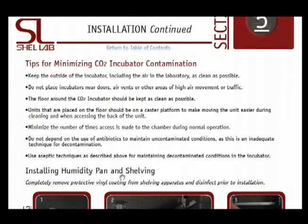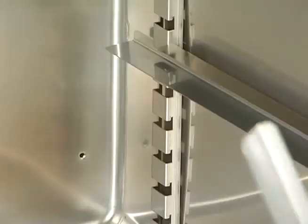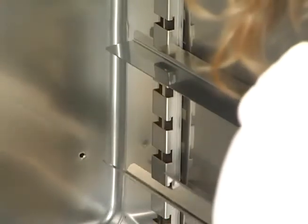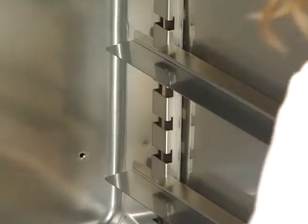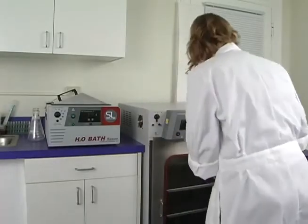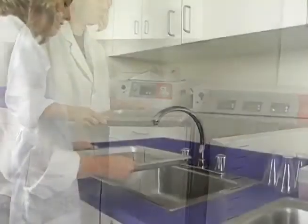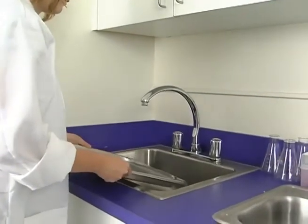Once your 3552 has been properly cleaned and installed in your laboratory, the decontamination cycle is activated with a few simple steps. First, be sure all of your samples and supplies have been removed from the incubator chamber. Next, remove any excess water from the humidity tray located at the bottom of the chamber.